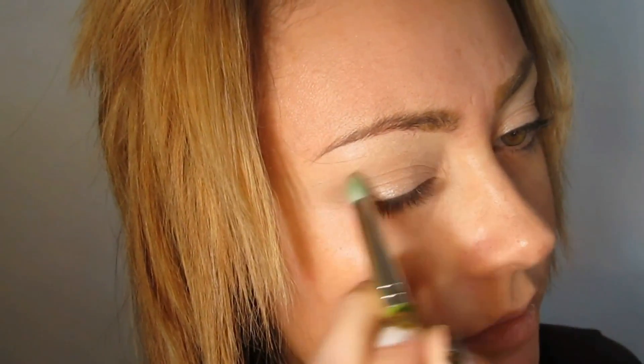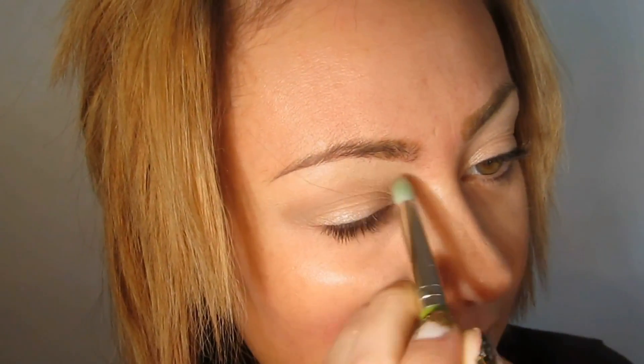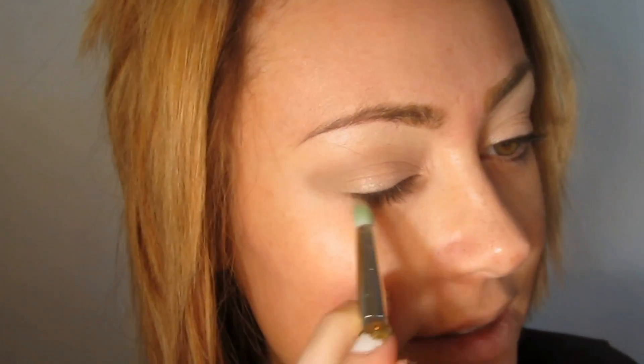I'm going to take the Inglot 781, which is a pointed angled little brush, and go into the outer corner, blending pretty low on the crease. I took this little brush because we're not going to go too high — just carving the crease out to get that dimension in there.